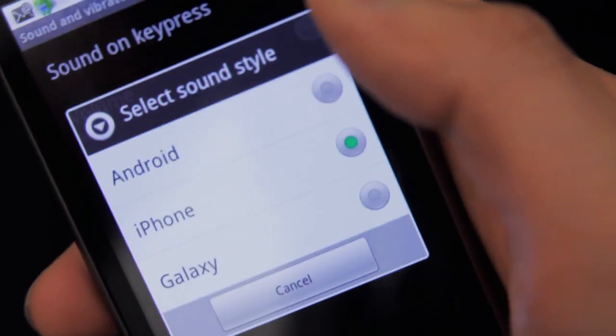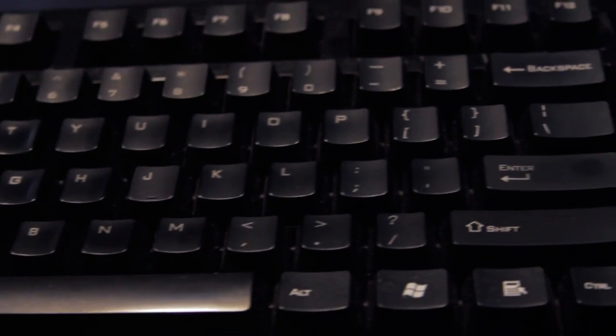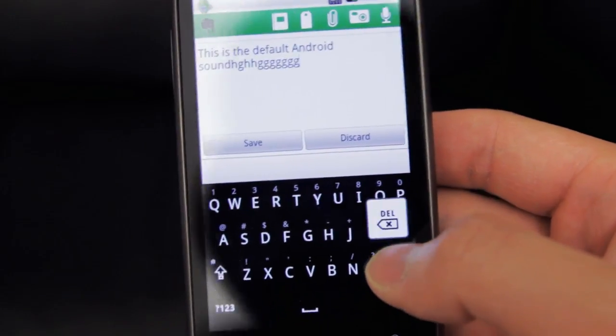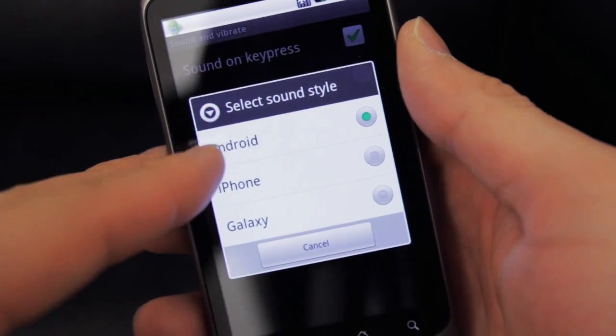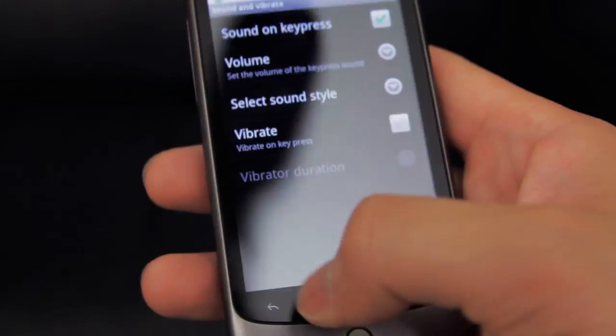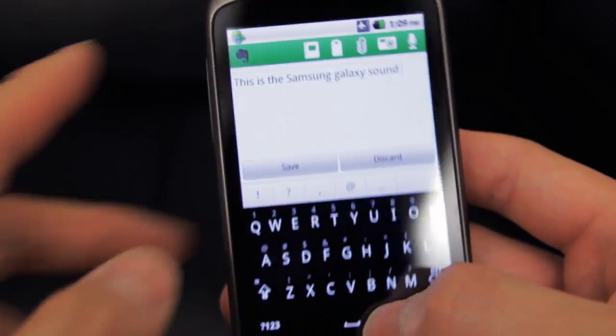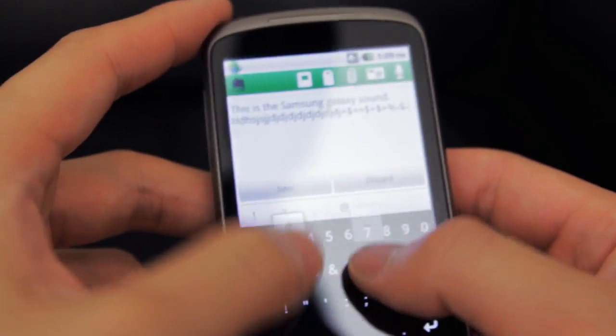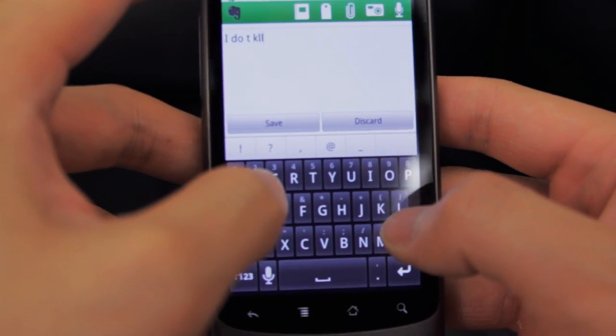Next, keyboard sounds. Ever since I started using a mechanical keyboard I've become very particular about typing mechanics and feedback, plus I've really taken a liking to that awesome clicky clicky sound. The default Android keyboard sounds aren't bad, but I wanted something a little less tinny sounding. Smart Keyboard lets you choose between the default Android sound, the iPhone sound, and the Samsung sound. The Samsung sound works best for me — it's loud enough to be audible but not too loud where it's annoying.